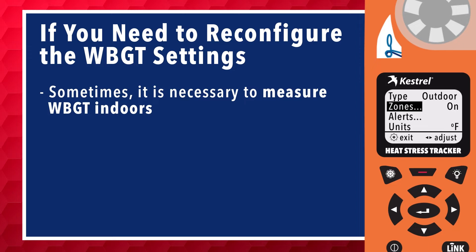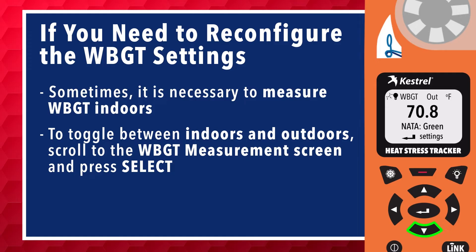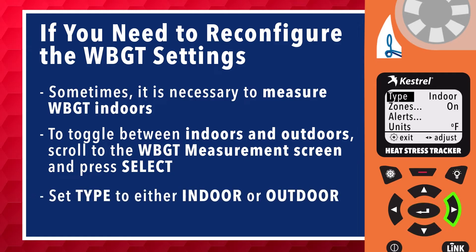Sometimes it is necessary to measure the wet bulb globe temperature guidelines indoors. To toggle the setting between indoors and outdoors, scroll to the wet bulb globe temperature measurement screen and press select. Set type to either indoor or outdoor, depending on your environment.